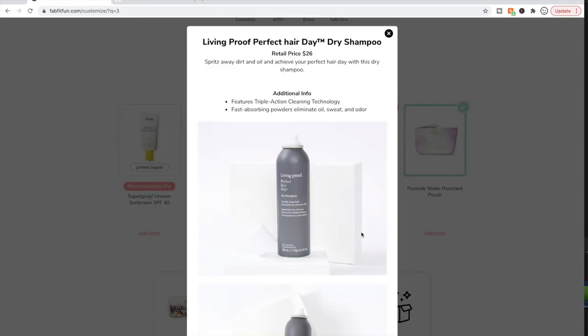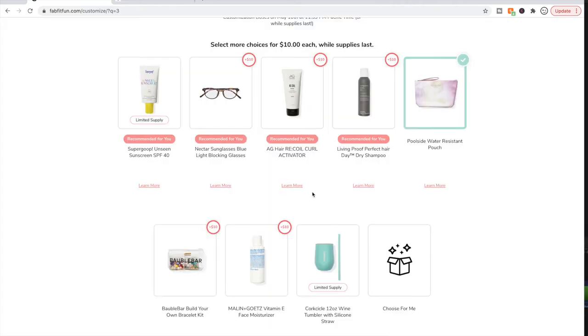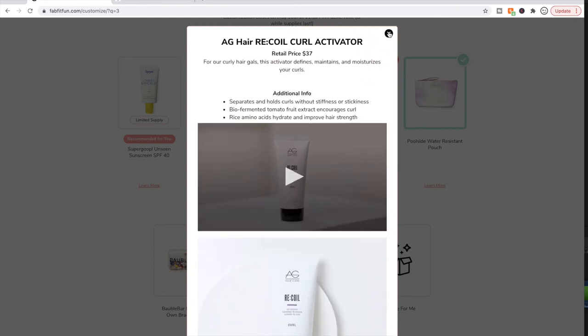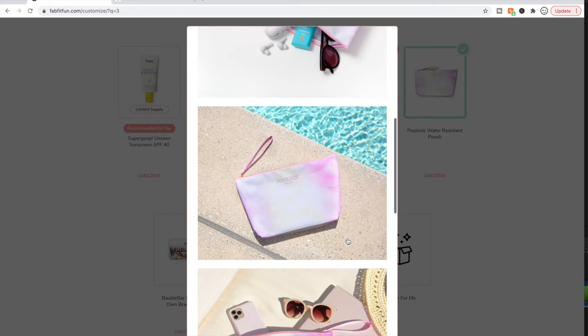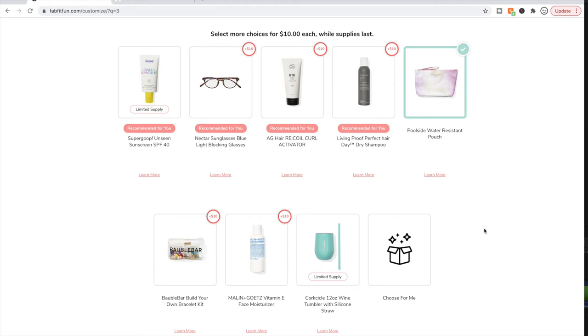I haven't tried the Living Proof dry shampoo but people say really good things about it, and I like the Living Proof Perfect Hair Day line a lot. I'm not getting it though because I have a ton of dry shampoos. I'm also not getting the Recoil because I already have two or three giant pump bottles in my stash. I'm going ahead and picking this water-resistant pouch — it's the only thing that really appeals to me here, and I'm sure it will come in handy.